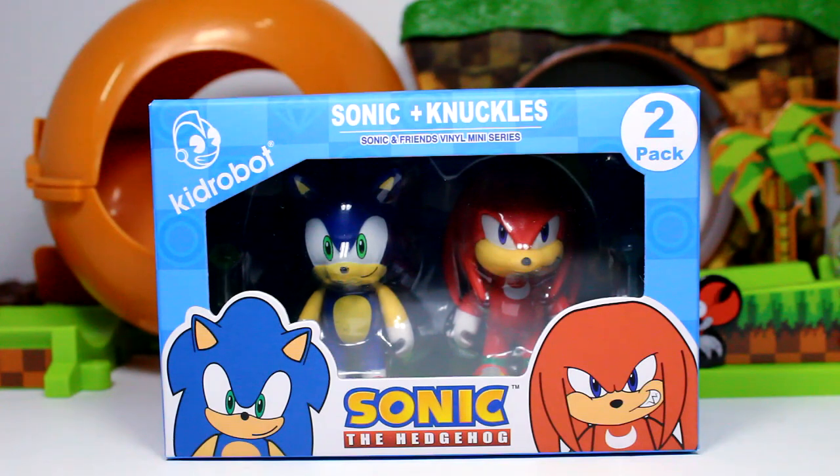What is going on guys? Sonic and the Bean Show here, and today in this video we're looking at the brand new Kid Robot Sonic and Knuckles 2-pack right here. I'm really excited to review this for you guys.